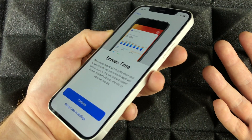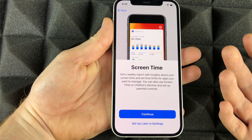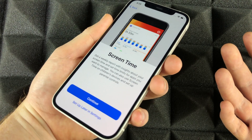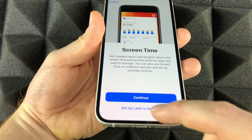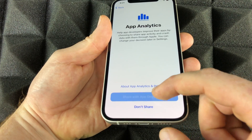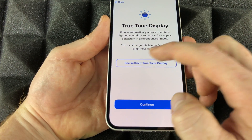Screen Time is something I'd recommend if you have kids — it's great because you can put restrictions so they can't download certain apps without your permission, and you can control payments and more. For adults, it's not as essential unless you want to know how much time you spend on your phone. We're going to set it up later in Settings. From here, choose to share with developers — you can always opt out later.